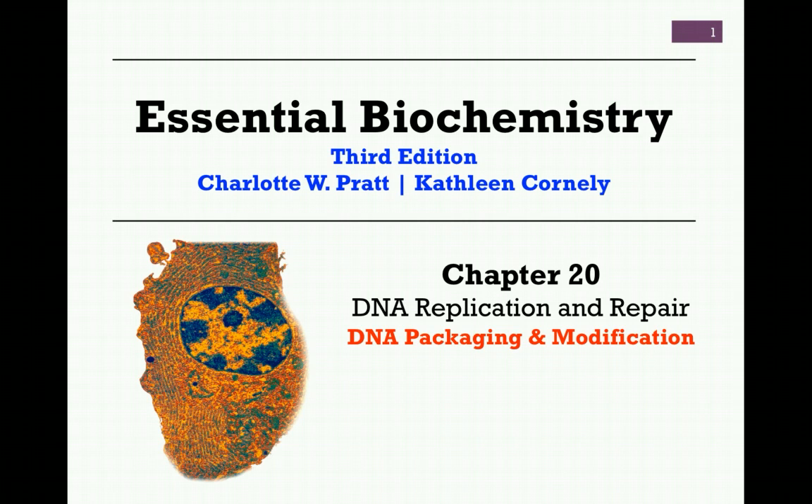Hello and welcome to our final video lesson on Chapter 20, DNA Replication and Repair, in which we'll be considering the subject of DNA packaging and modification.